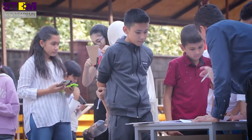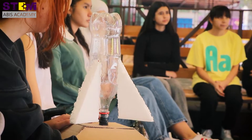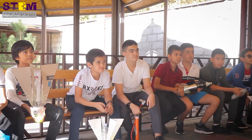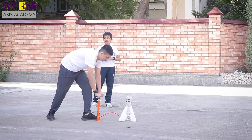We selected our winners today and they will represent our school in the next competitions. We have secondary school students here and they are learning STEM subjects — science, technology, engineering, and math.